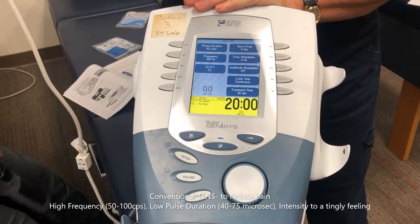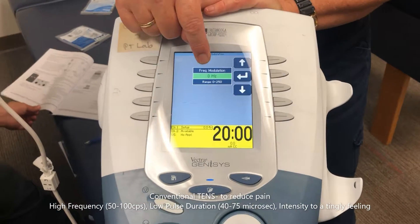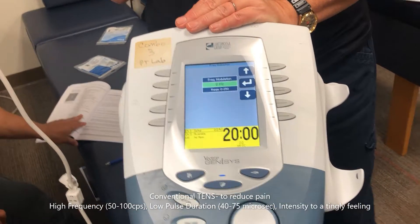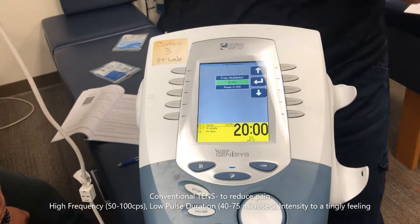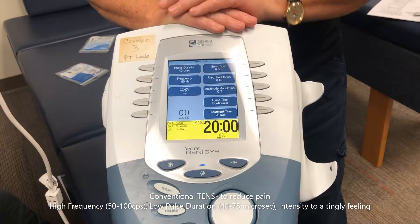What does frequency modulation mean? It changes within a frequency range. For example, if I set it to 80, I could have it go up 20 and down 20, keeping it within the 50 to 100 range — creating a sweep. I'm not going to use it here.